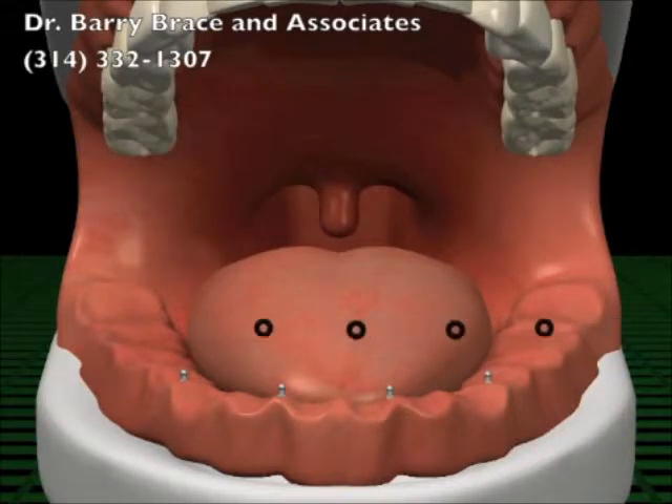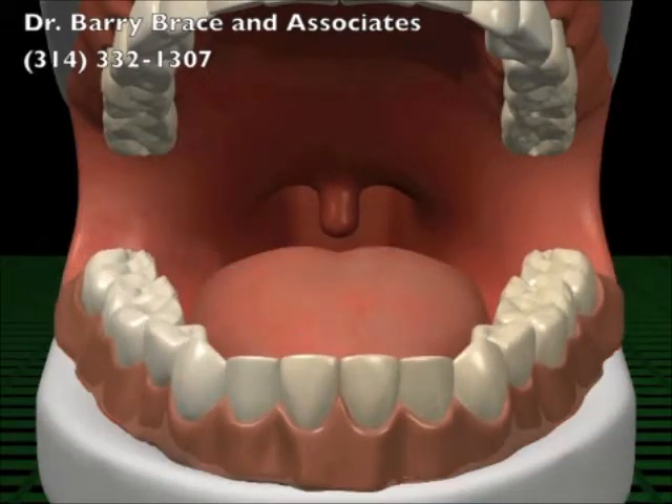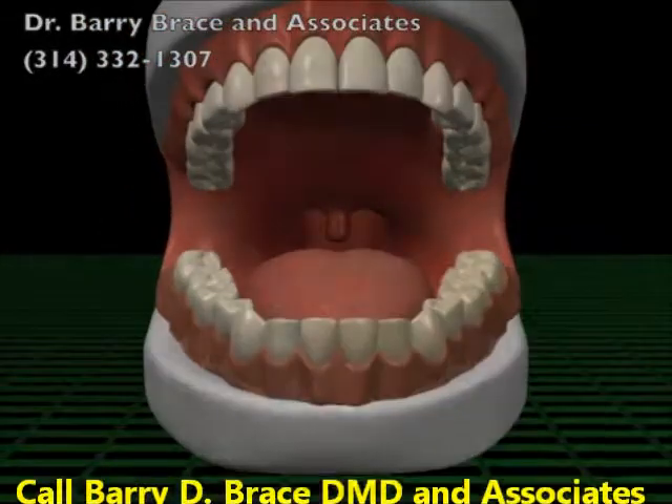Your denture snaps securely onto the head of the implant. Often, your existing dentures can be used. The end result is a comfortable denture, without the need for messy adhesives.